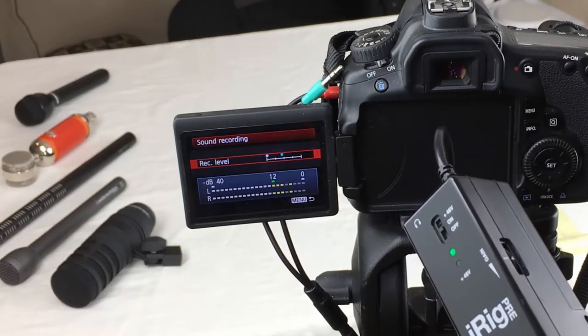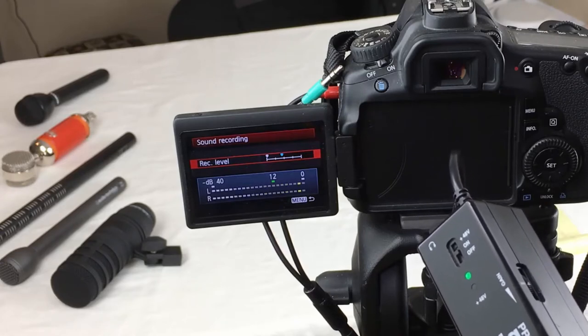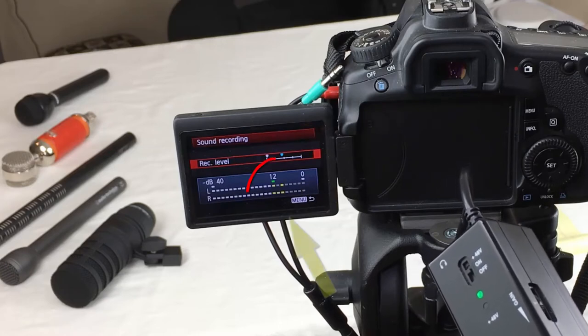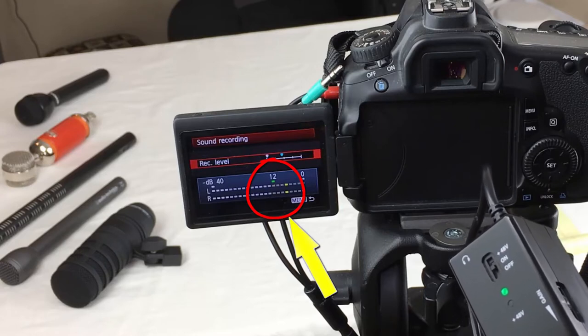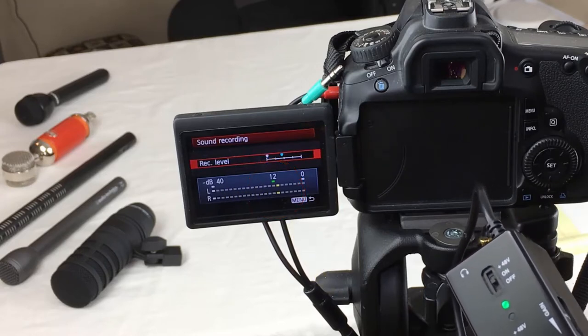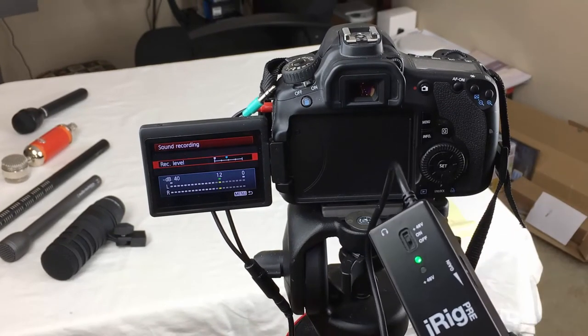There's a dial on the side of the iRig Pre, so I'm going to turn it up a little bit. Sound check, one, two. Testing, one, two, three. Now that's going to work — when I'm talking, it's staying right around minus 12 dB and it's not peaking when I talk really loudly. That's the big secret to getting good sound when you're using the preamplifier in this iRig Pre instead of the one in your camera.